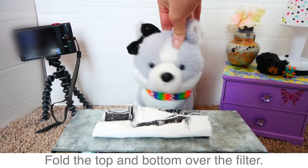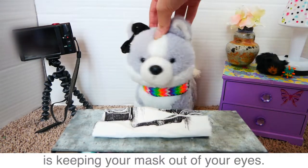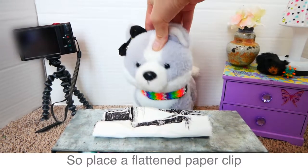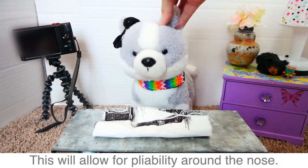Fold the top and bottom over the filter. A key to creating a comfortable mask is keeping your mask out of your eyes, so place a flattened paper clip or thick twist tie at the top of the fabric. This will allow for pliability around the nose.